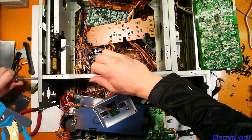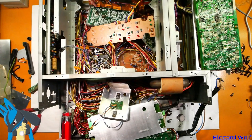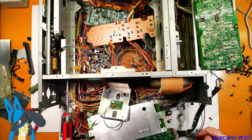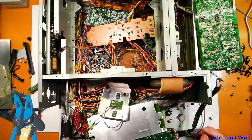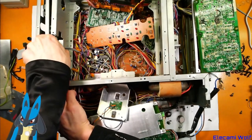Still can't get that out — that's the hi-fi audio board. There are some date codes stamped onto these things. It says 59 4 23 — 59 sounds like a Japanese date, a Japanese year.